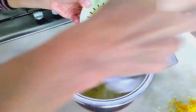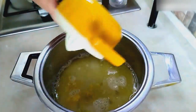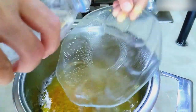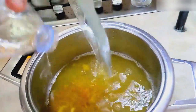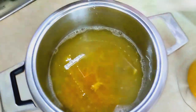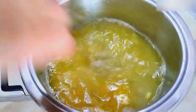We rinse everything with a little water to benefit as much as possible from the taste and vitamins of the fruits. And add the zest. We mix with a spoon or a whisk until the sugar dissolves.